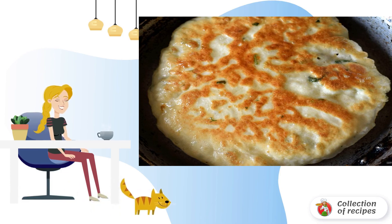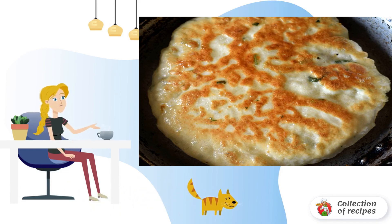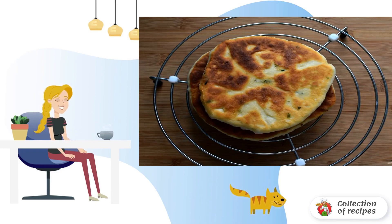Fry the tortillas in a well-heated frying pan with a little oil, turning them over. The cakes first swell, then gradually flatten. It's better to fry such tortillas in a pan without a non-stick coating — then they will fry faster and get a nicer crust.